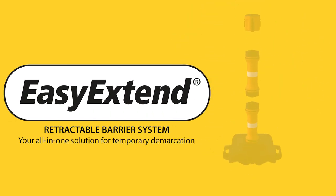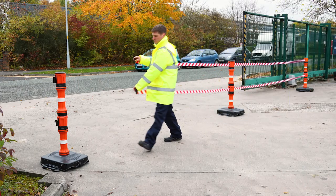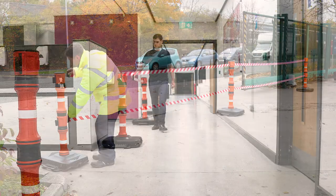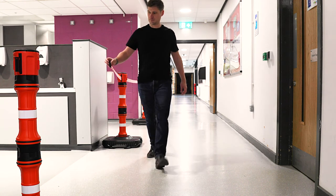Introducing the EZ-Xtend Retractable Barrier System — a revolutionary way to create effective demarcation areas within both outdoor and indoor environments.